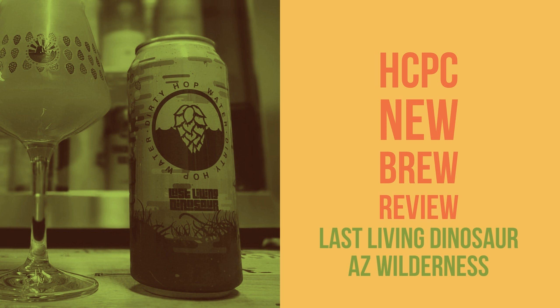Hey guys, welcome to another episode of New Brew Review, brought to you by the Hoppy Craftsman. This series is basically people from the craft beer community trying a new beer that they've never had before and sharing that experience with you. So sit back, relax, and enjoy the review.